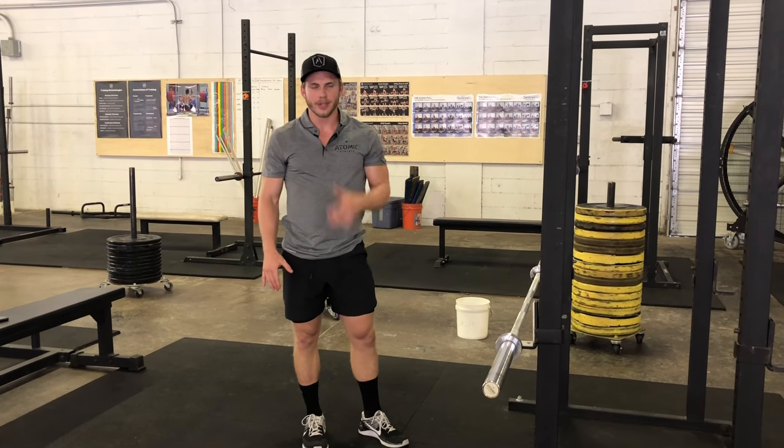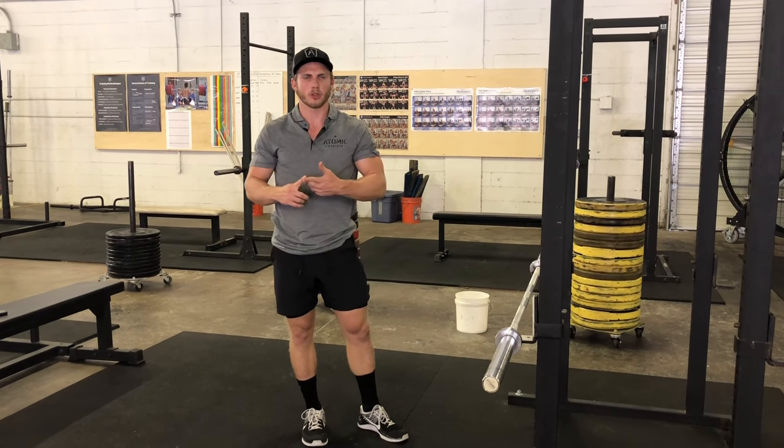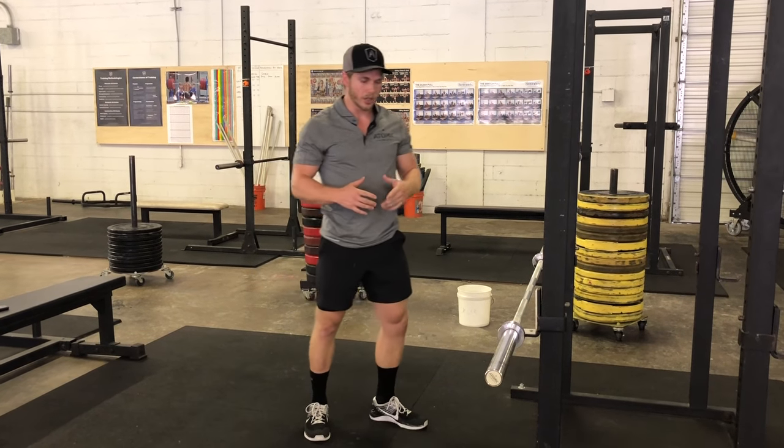Let's talk about the barbell bent over row. This is commonly used in our strength, hypertrophy, and sometimes strength endurance training. It's also something we do a lot with dumbbells.